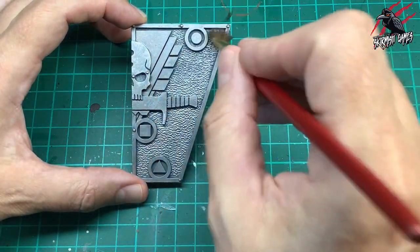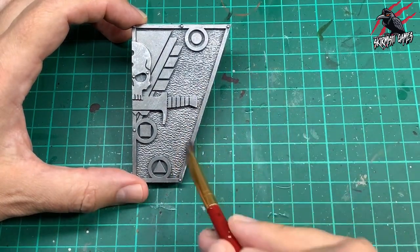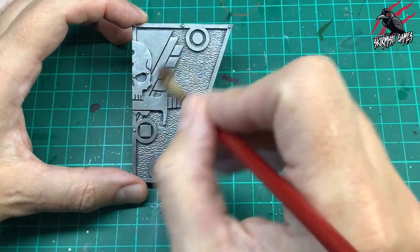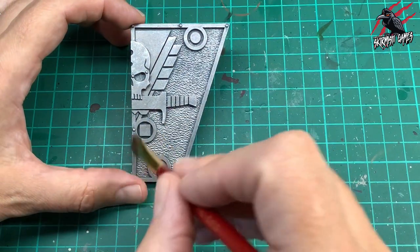That'll add to the texture, but I really want to catch those sharp edges, so I'm just using the texture of the piece to get that paint off. And you can see down that line there it's already catching — that's going to give it a nice highlight all the way around and on the raised areas.